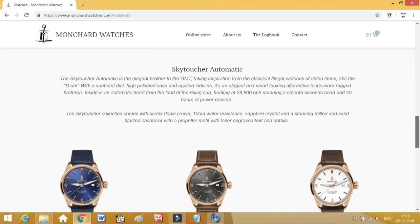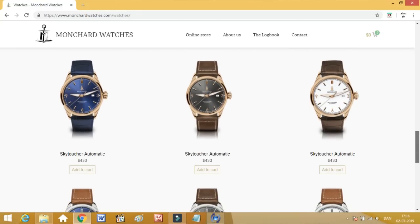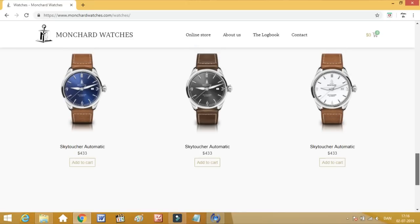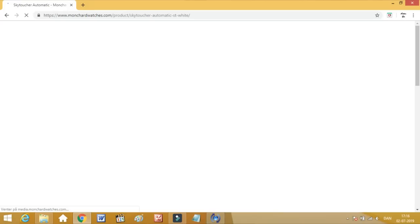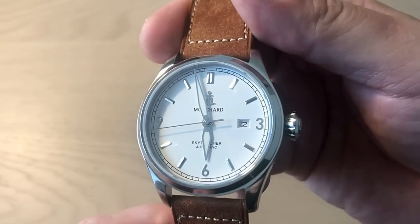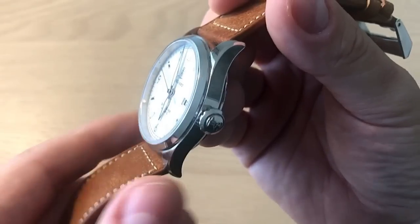It comes in a lot of different variations. I opted for the white version, which I like the most because the date window at three o'clock really blends nicely into the whole design. On the black and blue versions I think the date window is a little too obvious. I really like the blue version with that beautiful sunburst style, but I think the white looks the most classy.